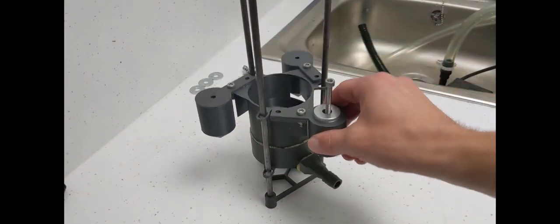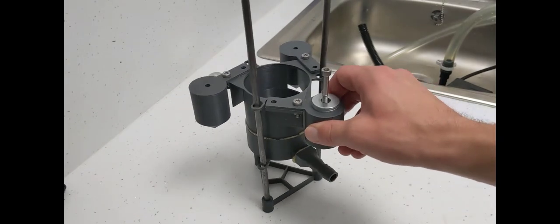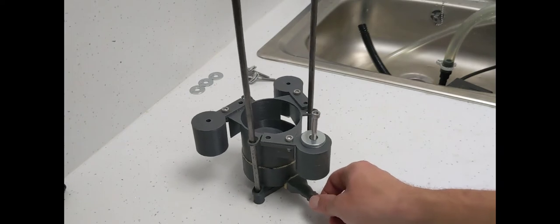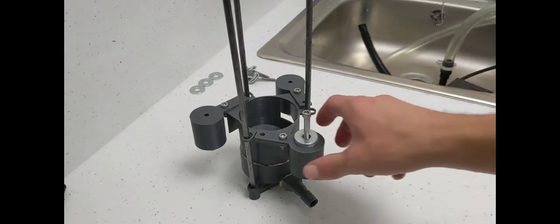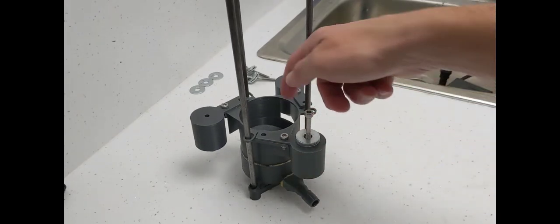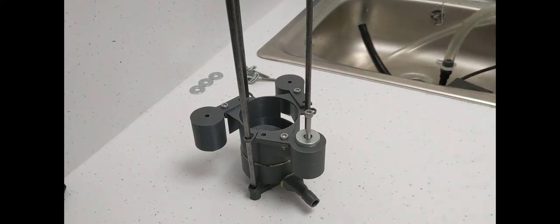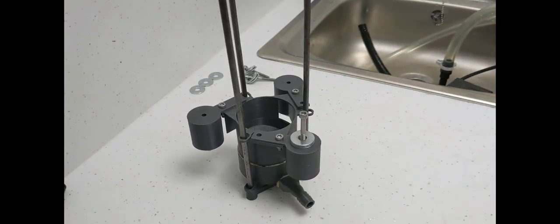That means it can only go up and down and can't tip from side to side like the old one did. Even with the pump pulling on it, it only moves vertically, so it's always level. You always get coolant going into each inlet in equal amounts, producing a consistent vortex even as the tank level changes. And as it slides up and down, it naturally adjusts to the level.